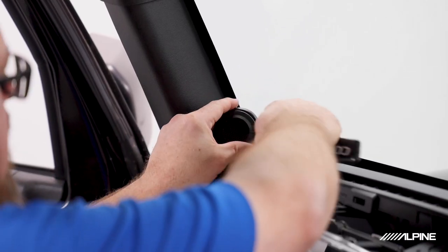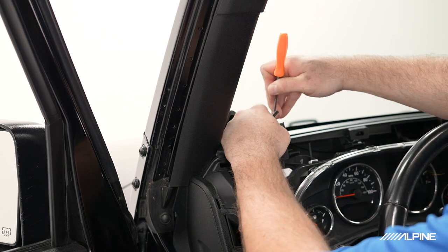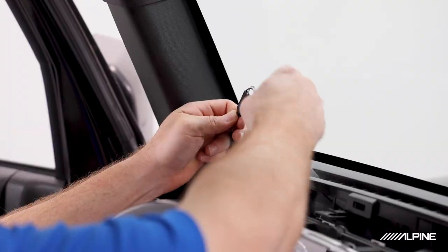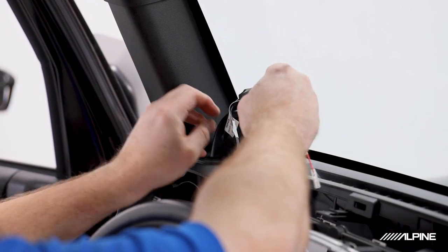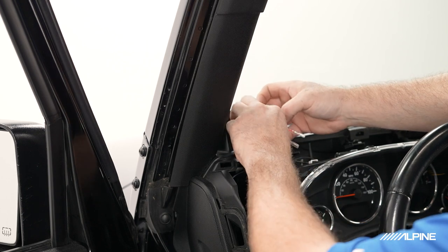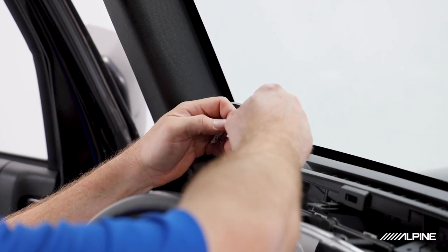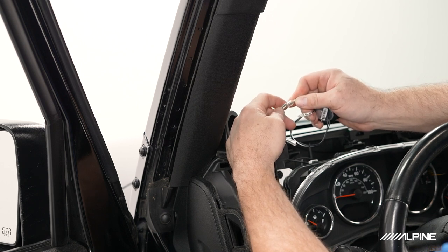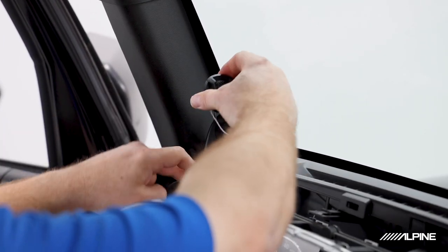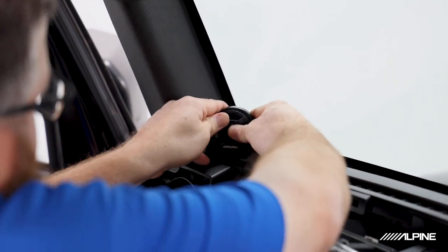Go ahead and use our panel tool to pop the tweeter out. Use a small pick tool to release the clip and unplug the tweeter. Next we can plug in the 2007–2014 connection, then tuck the crossover down into the dash. We're going to choose the 0dB setup, plug in our wires, tuck them all, and the tweeter just firmly presses in and snaps into place.